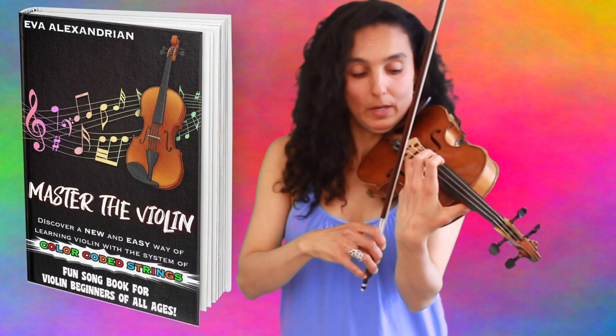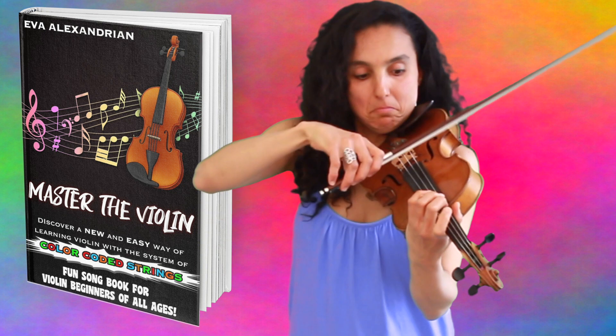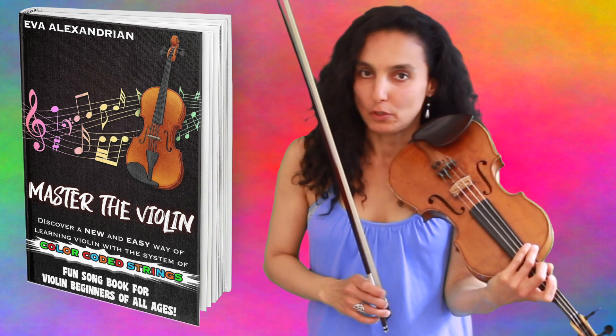This is a D, by the way. Just like this one — another D, another D, another D. I will also create a very simple version of the finale for you.